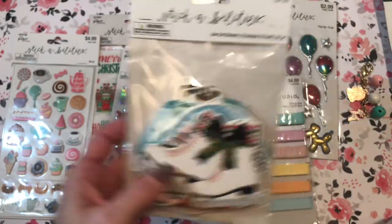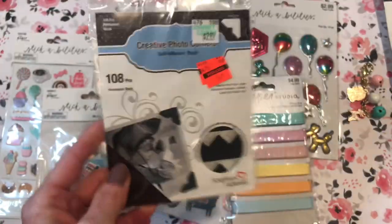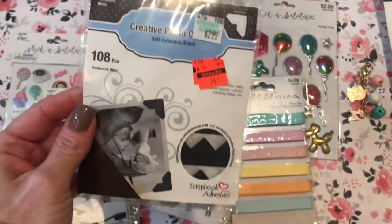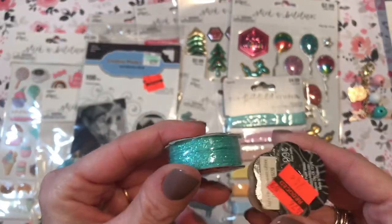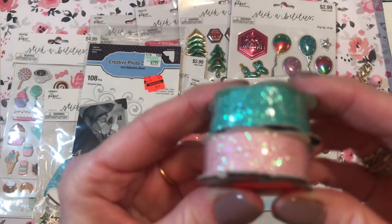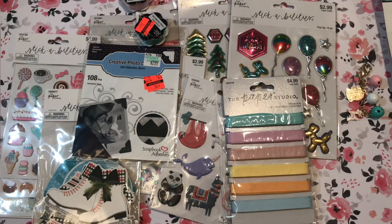It's really cute. This was on clearance and I was looking for some photo corners for mini albums, so for 74 cents I figured why not? And this Hobby Lobby still had some of the clearance tiny ribbons — 24 cents, I think. I got two: one looks like glittered, one's pink and one's aqua, of course. Very predictable. And I think that is it for my Hobby Lobby haul.